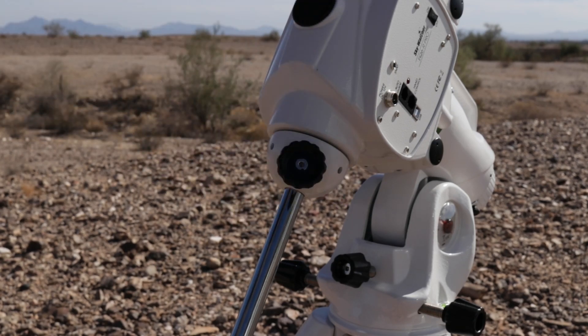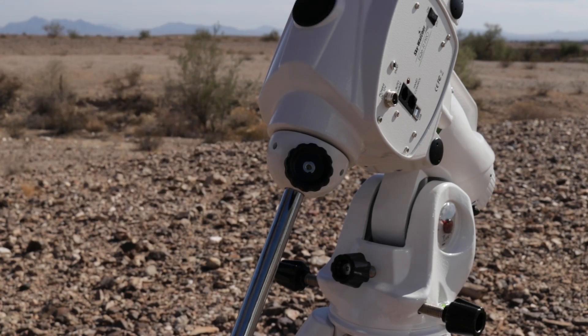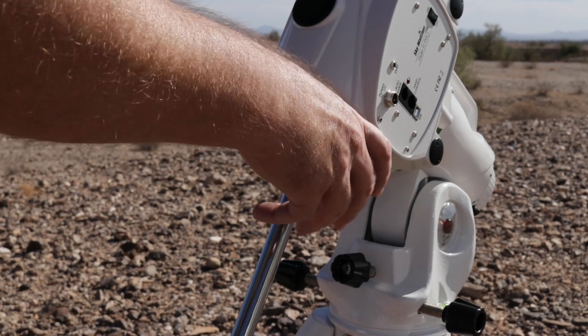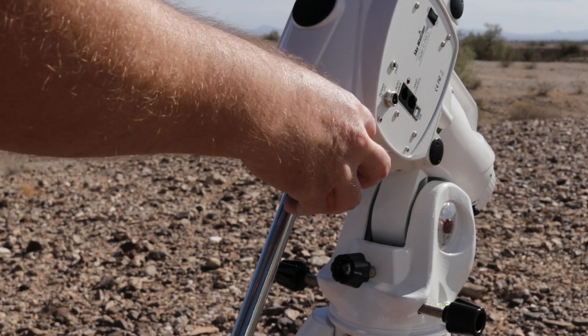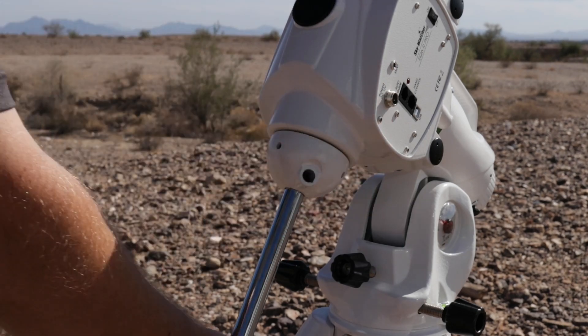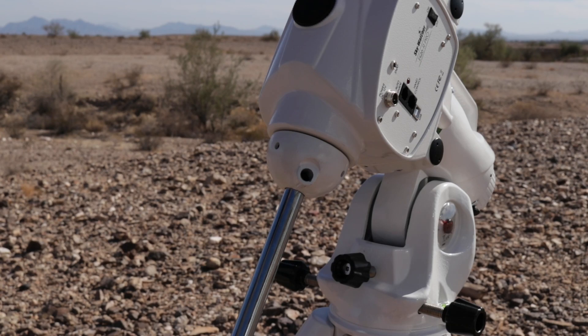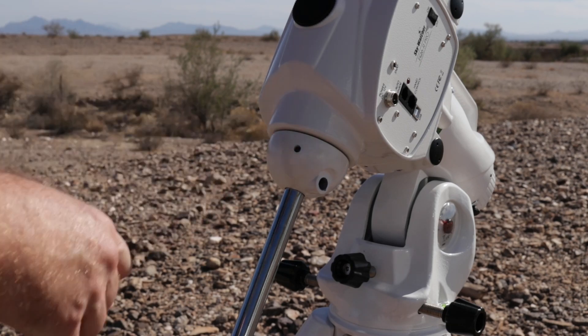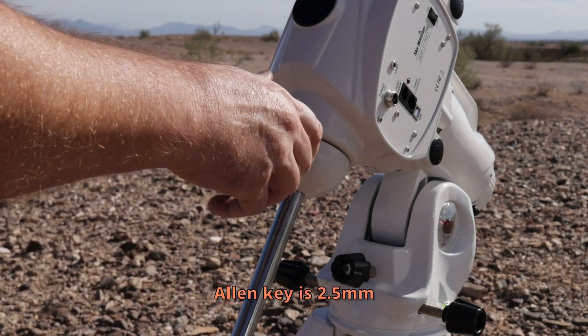Make sure the clutch is disengaged. As you can see, this is still pretty stiff — if I push it, it doesn't really move. So the first thing is to get this thumb screw out of here and put that aside. The counterweight bar will just be hanging around, but that is fine. The next step: there are three grub screws, or set screws depending on where you're from, in here.